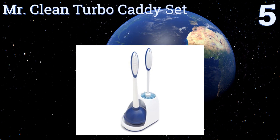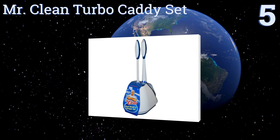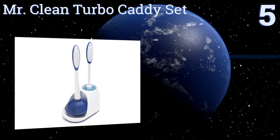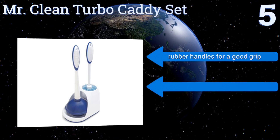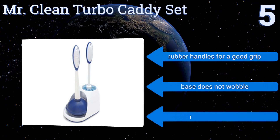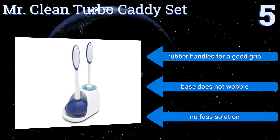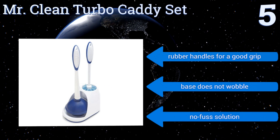Halfway up our list at number five, the Mr. Clean Turbo Caddy Set keeps things simple for busy families from a trusted brand. It's designed to hold both the plunger and brush together in one station for hassle-free cleaning and clog removal, and it all comes in at a reasonable price. Both items have rubber handles for a good grip and the base doesn't wobble — it's a no-fuss solution.